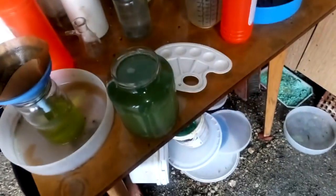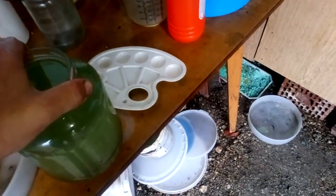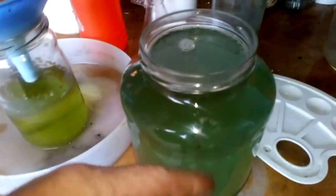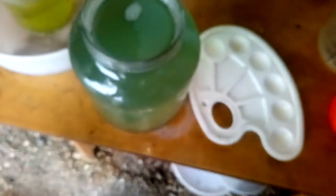Hey guys, what's up? Today we got a small video about refining dirty gold solution. Here I got some gold, but it's not pure. You can see by the leftover solution that it has base metals, and the sediment is not pure. Now we will refine that with acid and bleach. First we will decant this and filter.